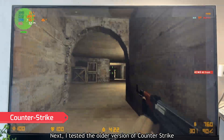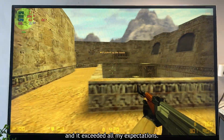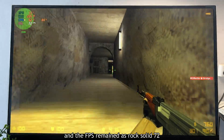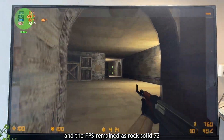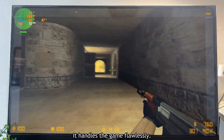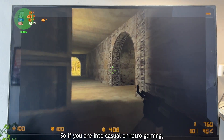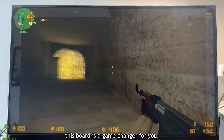Next, I tested the older version of Counter-Strike and it exceeded all my expectations. There were no noticeable frame drops and the fps remained a rock-solid 72 throughout the entire session — it handled the game flawlessly. So if you are into casual or retro gaming, this board is a game changer for you.